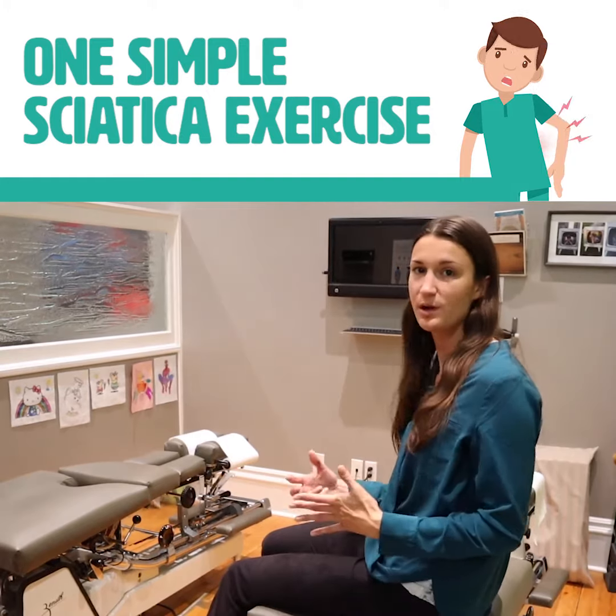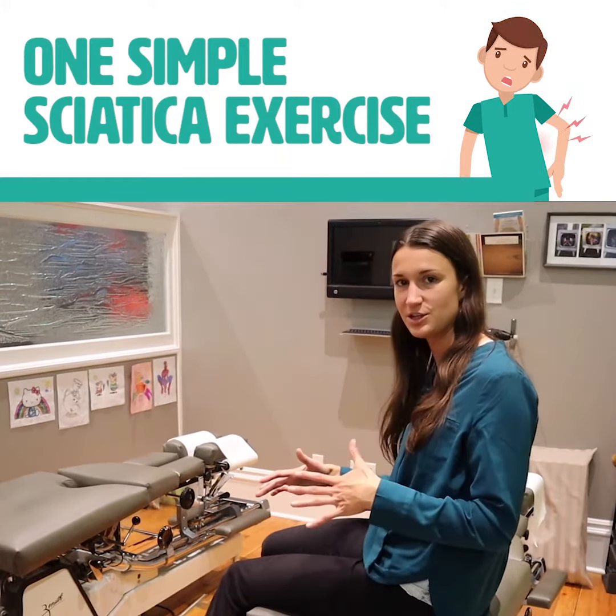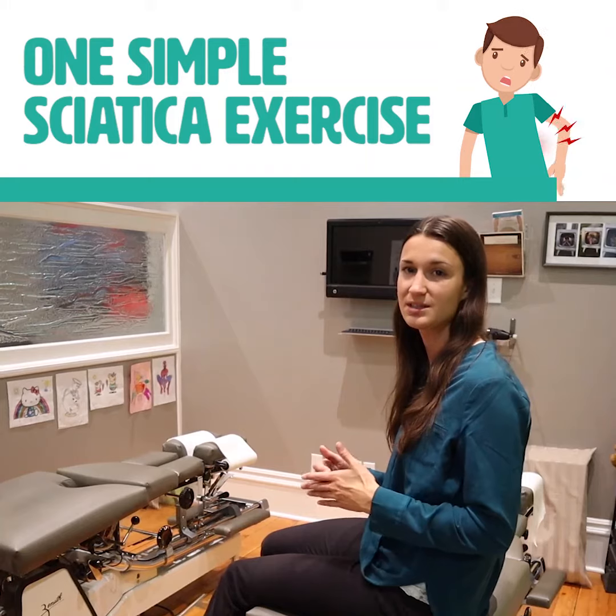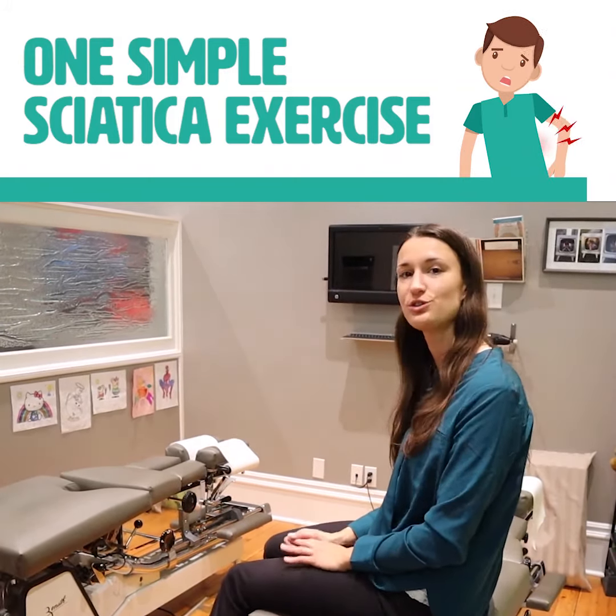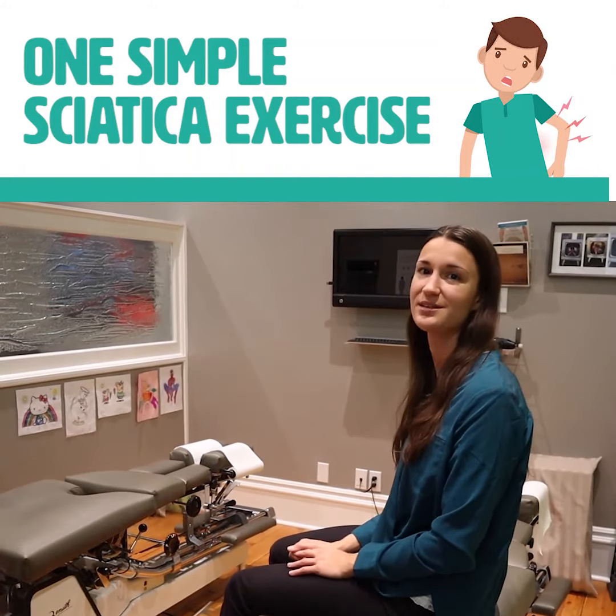You can do that ten to twelve times. Everyone's going to have a different range they can work in. There should be some stretching and some discomfort, but it shouldn't increase your pain. So it's one of the simple solutions you can try. If you would like to know more, please get in touch with us.